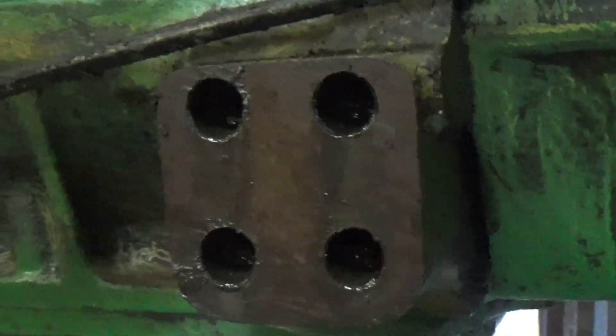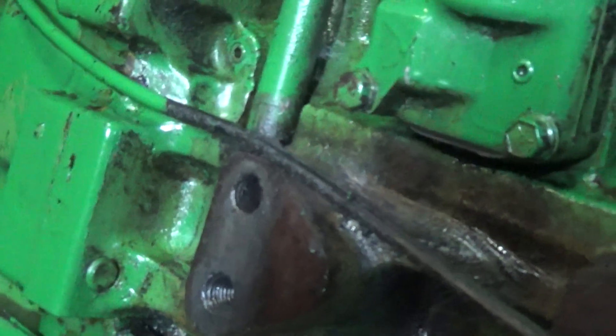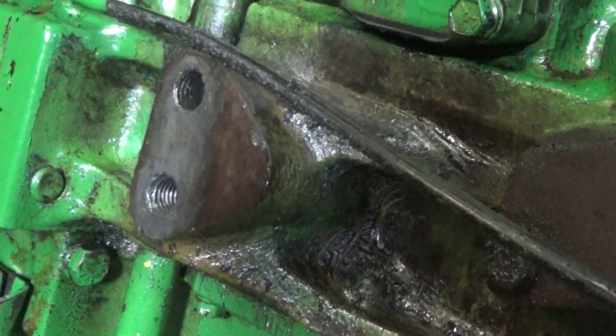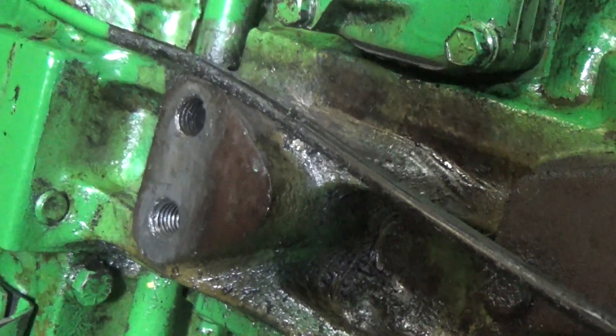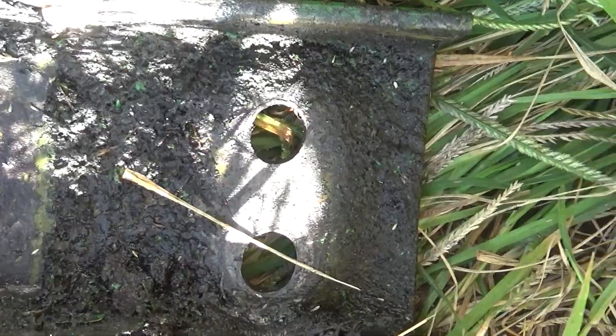Gonna have to do a little fixing. The bottom one isn't terrible, but we definitely need to do something with the top one. Wore the holes out in the frame too from joggling around.